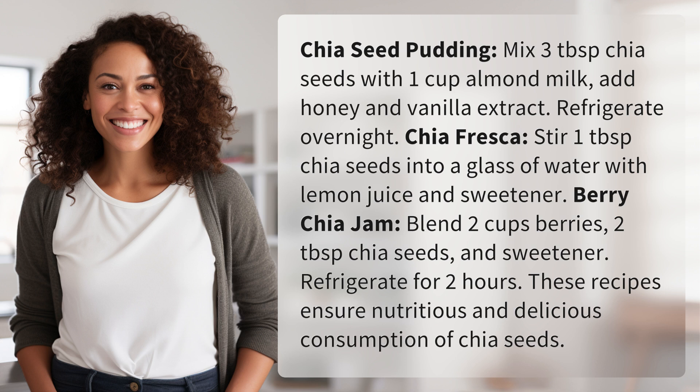blend two cups berries, two tablespoons chia seeds, and sweetener, then refrigerate for two hours. These recipes ensure nutritious and delicious consumption of chia seeds.